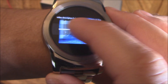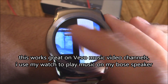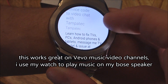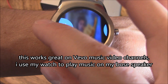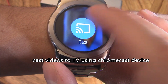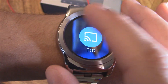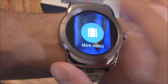And volume. Swipe over and it tells me the description, which is cool. It gives me the video description as well. And there's more videos. I can cast it to my TV, and there's an option to open on phone. So I can actually cast music videos from my watch straight to my TV.